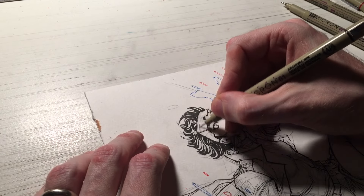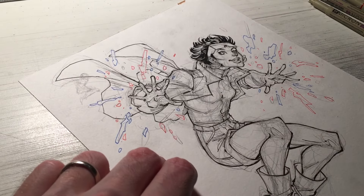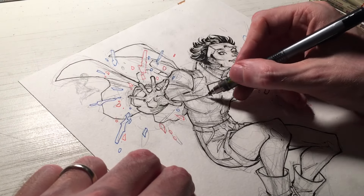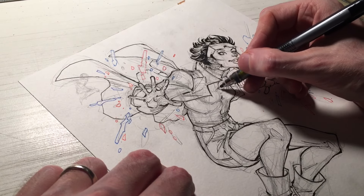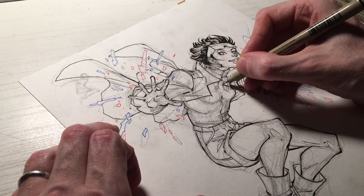Another thing to keep in mind is that there can be a lot of details to ink, and sometimes it can be a little overwhelming. That's okay — it's okay to feel overwhelmed. My encouragement to you is to push through. I have a lot of young artists who say they have a hard time completing an illustration, and that's understandable.